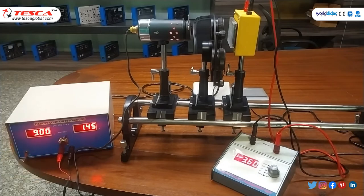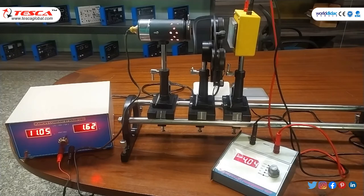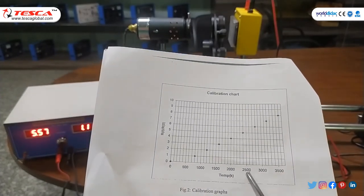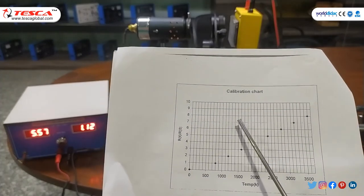At 9 volts the bulb is approaching completely white. At about 11 volts we can see a bright white output. At 12 to 13 volts, which is the maximum, we get complete white output from the bulb. We note down all the readings and calculate the temperature for each step. After taking all readings, temperature is on the X-axis and RT/R0 is on the Y-axis. A calibration chart for reference is given in the user manual.